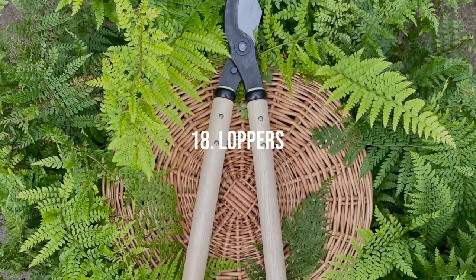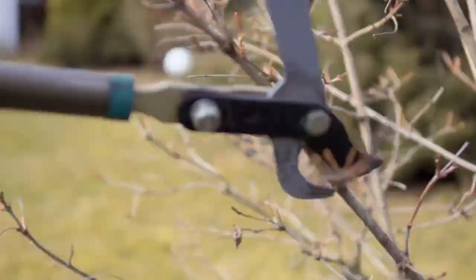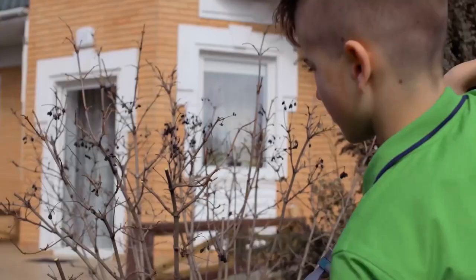Loppers. When dealing with thick branches or pruning at a distance, loppers are your best bet. These long-handled tools have sharp blades that can cut through branches up to two inches in diameter. The long handles give you leverage, making cutting easier, and allow you to reach higher branches.